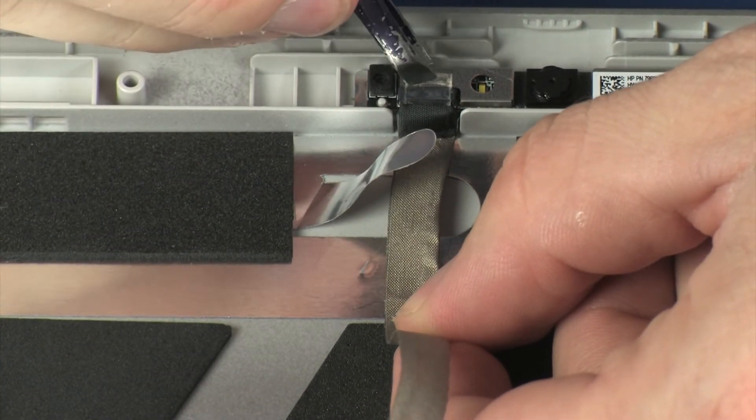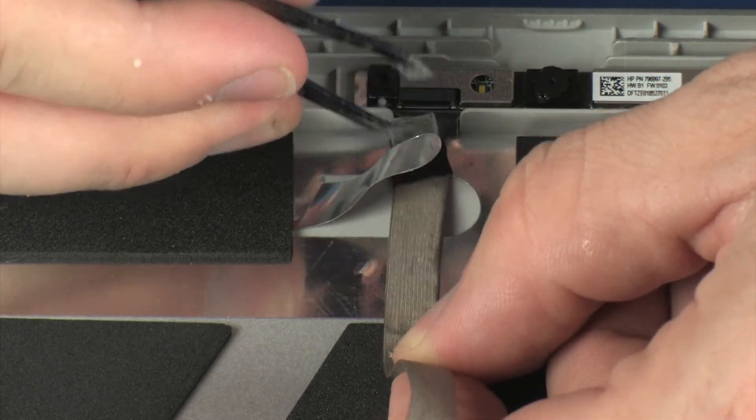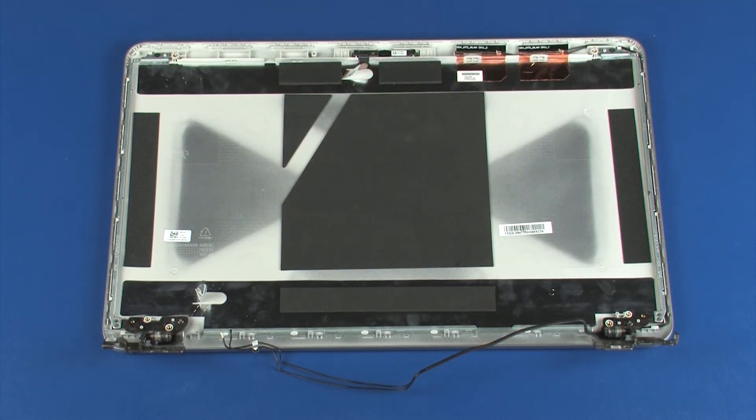Peel back the retention tape and disconnect the display panel cable from its connector on the webcam. Remove the display panel cable. Reverse this procedure to install the display panel cable.